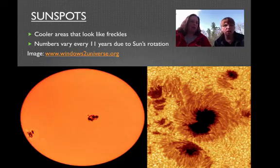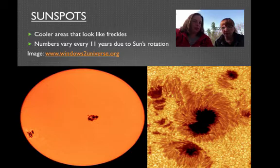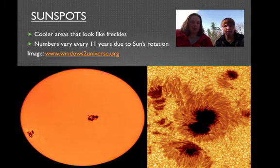Let's look at the sunspots. They look like freckles. What they actually are is cooler regions, which is why they look dark — they're not as hot as everything around them. And these sunspots change every 11 years. The ones you have here are good for 11 years, and then they'll change and go somewhere else. Pretty cool.